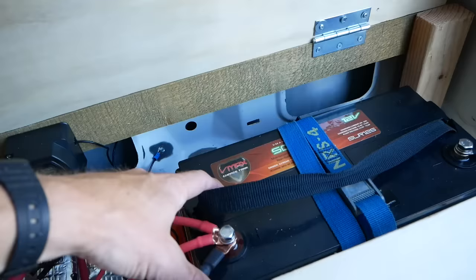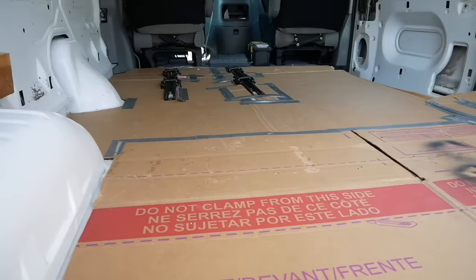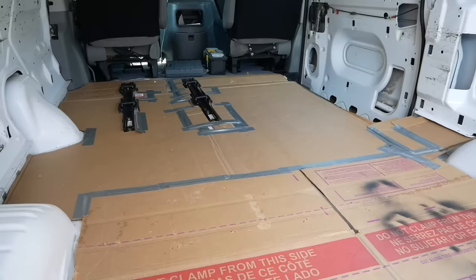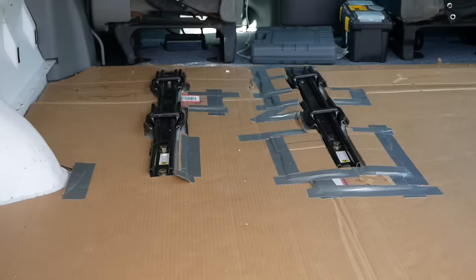Found this AGM battery on Amazon. The nice thing about these AGM ones is they're sealed so you don't have to worry. We just got this cardboard template cut out and we're going to use it to trace onto the one inch foam, and then probably use the one inch foam to trace onto the plywood for fitting it in around all the floor features — there are tracks for the car seat second seat.